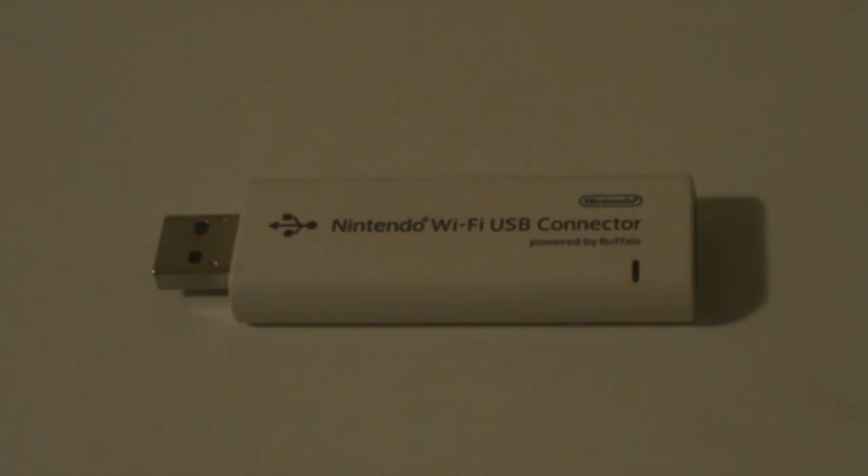Here we have the Nintendo Wi-Fi USB connector. You can get it at your local game store. I think it retails about 70 Australian dollars. Go check it out.